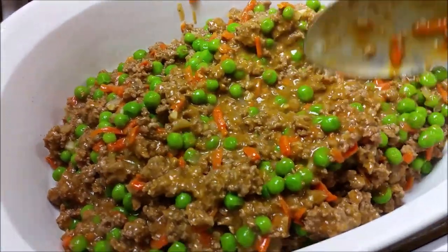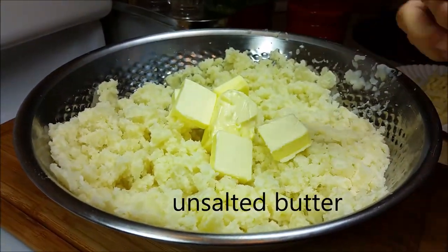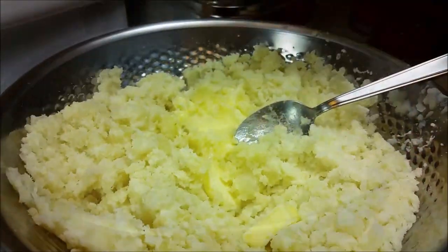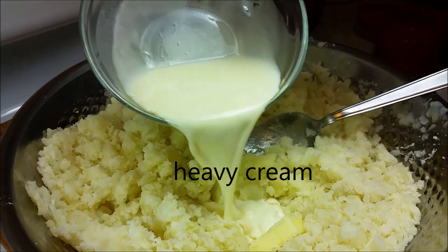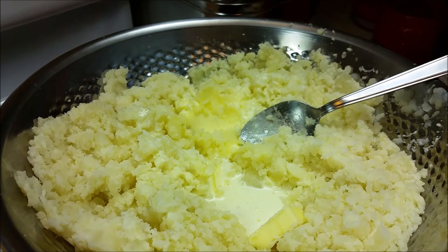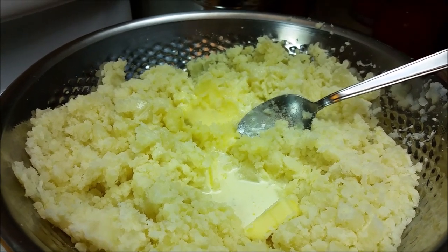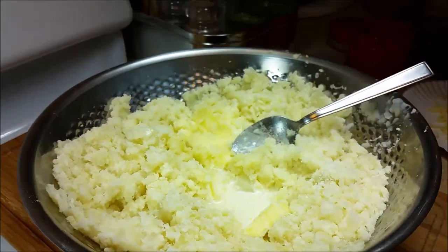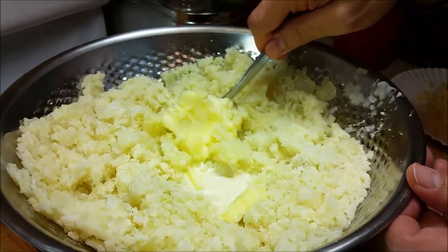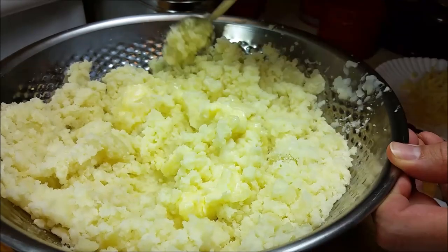On to my potatoes — I've mashed them and now I'm adding six tablespoons of butter and mixing that in. Now I'm going to add half a cup of heavy cream and kosher salt to taste. Just remember you're working with about two to two and a half pounds of potatoes, so season accordingly.